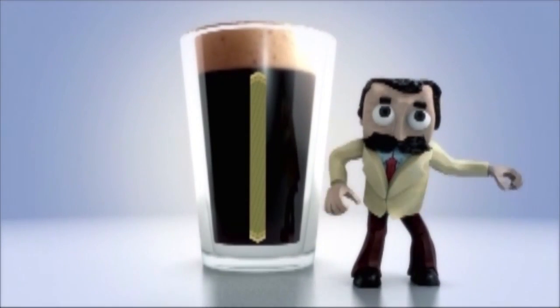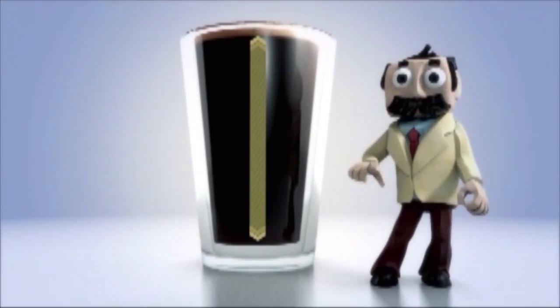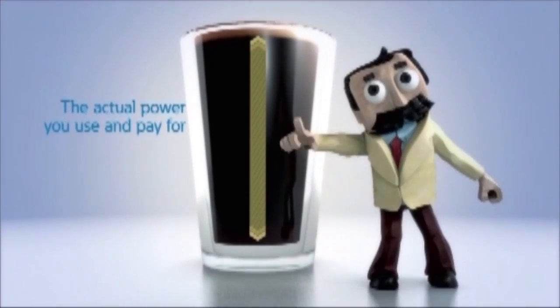Unless you want a frothy glass of foam, you'll want to maximize the actual amount of liquid in the glass. This — the watts rating — is what you're actually paying for.